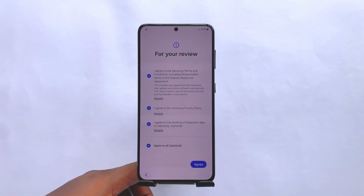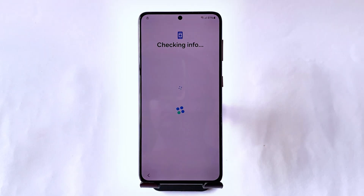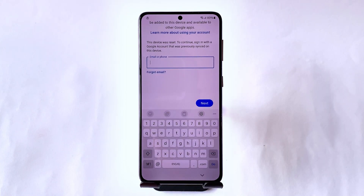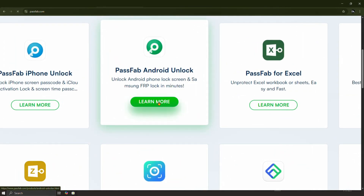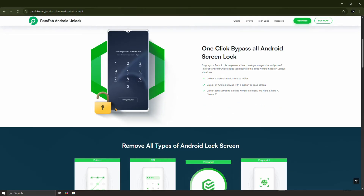But there is something you might face called factory reset protection. The phone will ask for the previous PIN or the Google account details. Since you've forgotten them, you will need a professional tool called PassFab Android Unlock software. This software can remove the Android lock screen, passwords, and factory reset protection. Download and install it using the links in the video description.